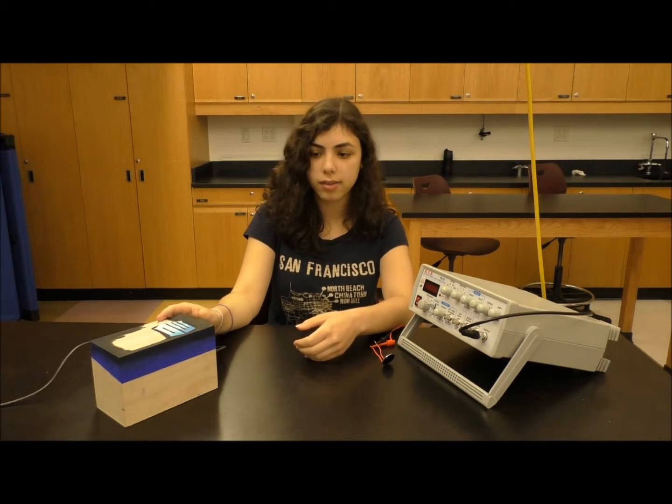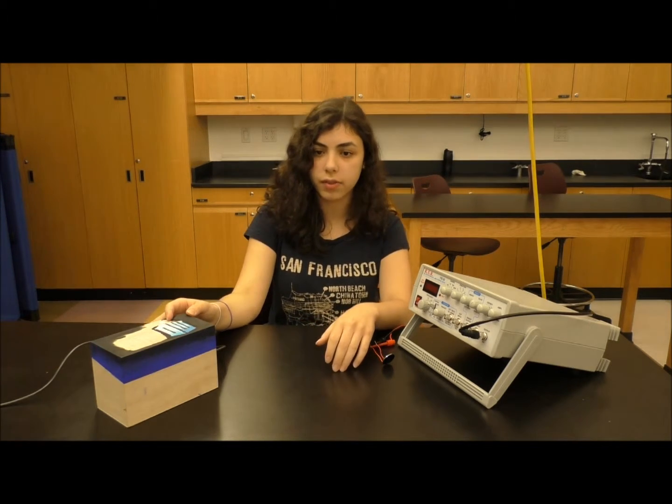Hi, my name is Tal, and I'm a rising junior at Ramaz High School. For my intensive project, I built a box with a lock that'll only open if it hears the correct sequence of frequencies.